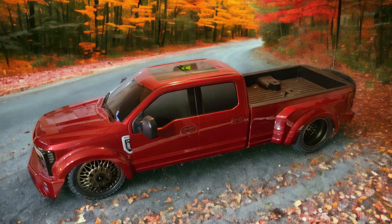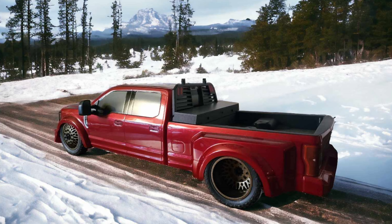Hey everybody, MKRC Bills here. You've seen my slammed custom red F-450. How would you like to see under the hood?